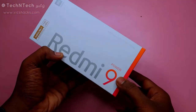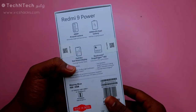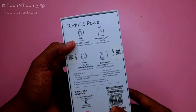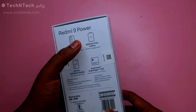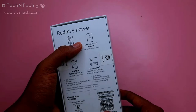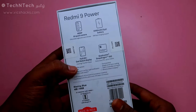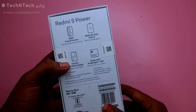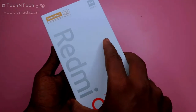This is the Redmi 9 Power package from the brand Redmi. On the rear side of the package, it shows some highlights of the specs: it comes with a 48 megapixel quad camera setup, a huge 6000 mAh battery with 18 watts fast charging support, and a Full HD Plus IPS LCD display powered by a Snapdragon processor.